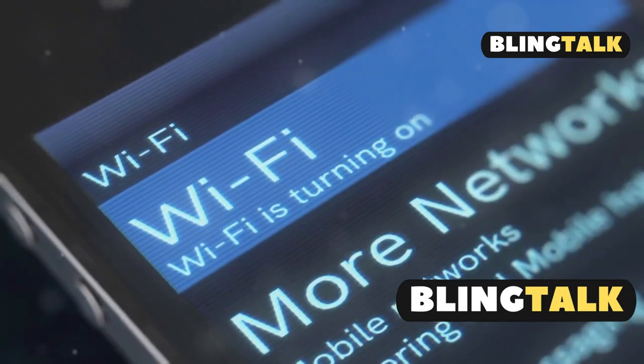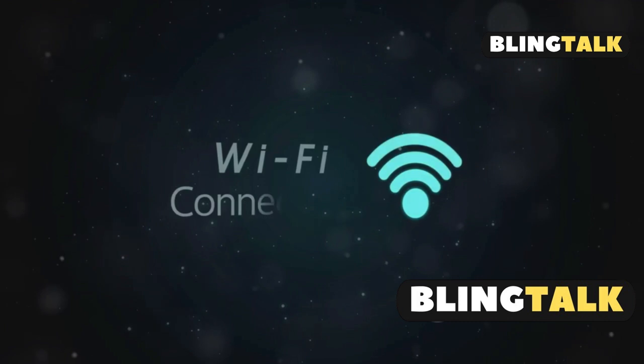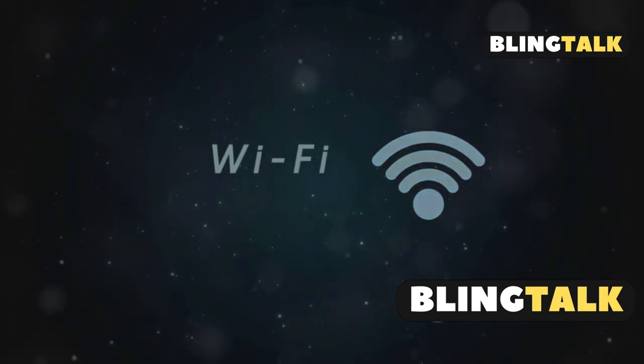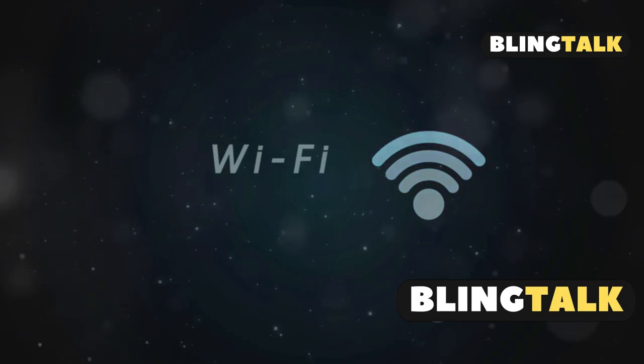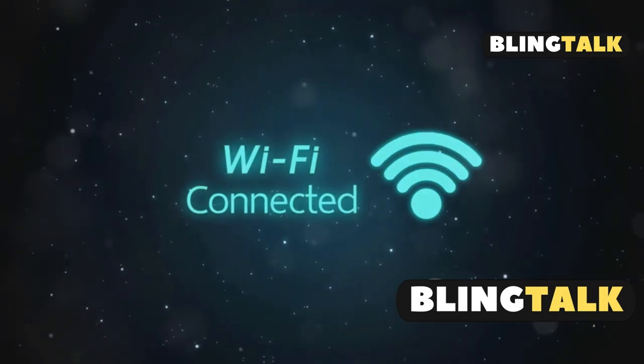If you're going direct without a router, search for your projector's Wi-Fi network, enter the passphrase, and open the iProjection software. Select quick connection mode, connect, and you're set. Remember, if issues arise, check your firewall and ensure both devices are on the same network. Happy projecting!